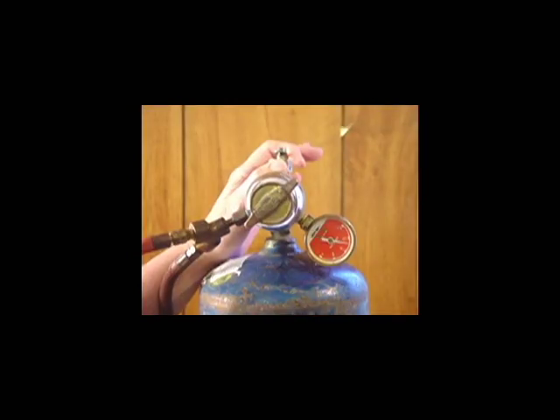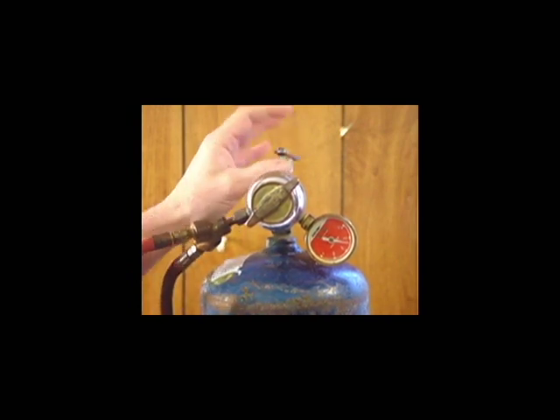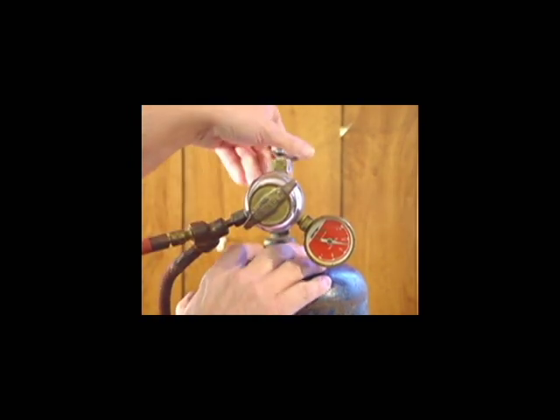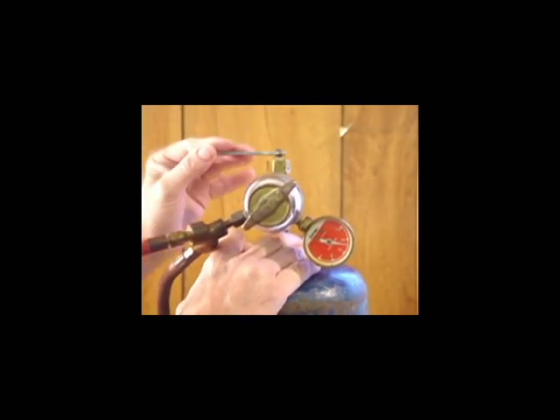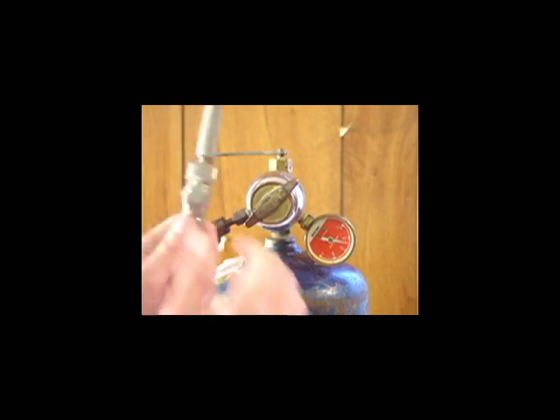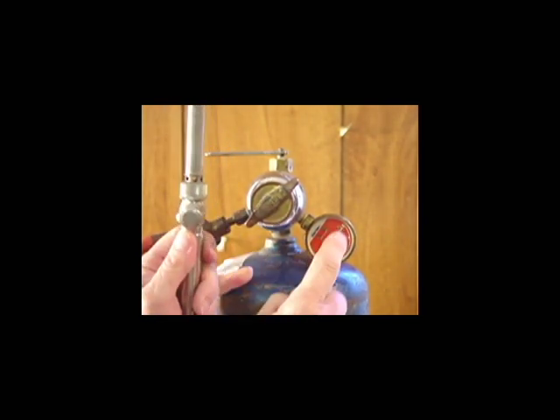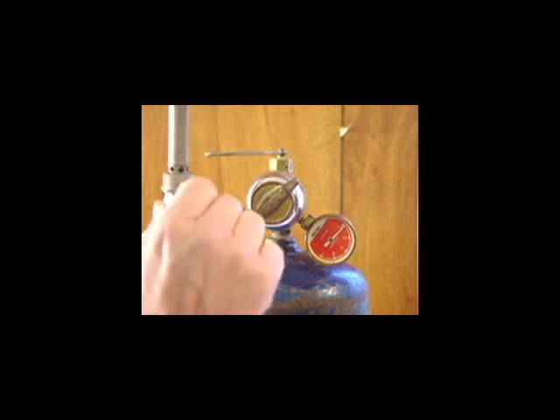Once you're finished using your torch for the day, be sure to turn it off, otherwise you'll lose all your gas. Turn your torch off by turning your key clockwise until it stops. Drain your gas from the line by opening your torch. Make sure this is at zero, and then close your torch.